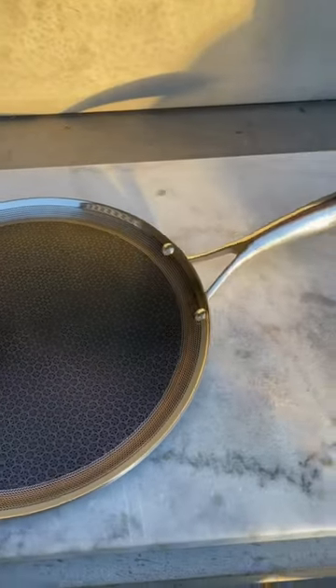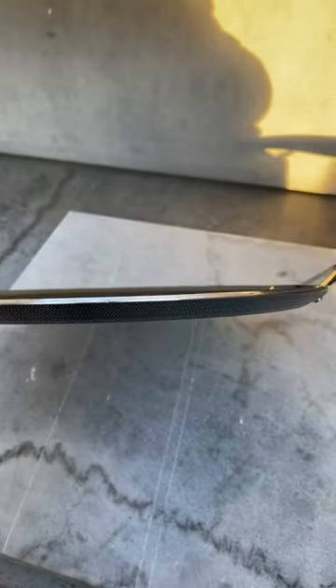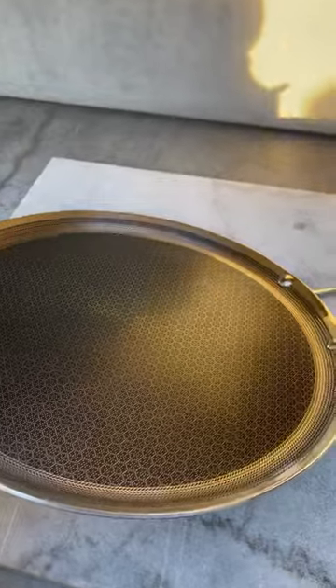Here's a closer look at this HexClad 12-inch hybrid nonstick fry pan and griddle. This is stainless steel and it has a stay-cool handle.